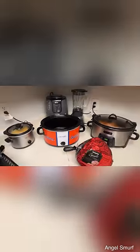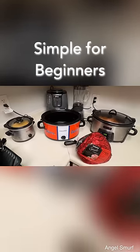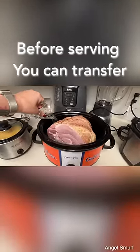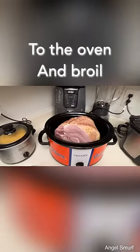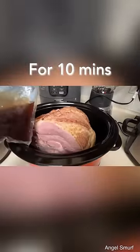We're going to open up this package and get it ready to place right into the crock pot. Now we have it in the crock pot and we're going to add just a little bit of water. It's going to create its own juice, but I want to start it out with a little bit of something. Then we're going to open up the packet that came with it for the glaze and pour that over the top.